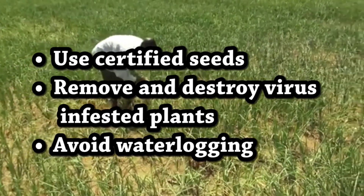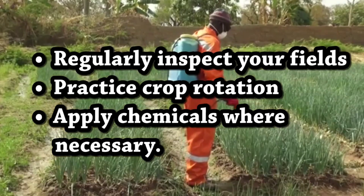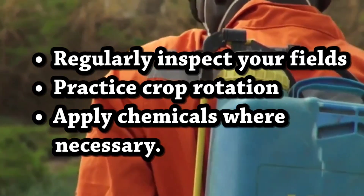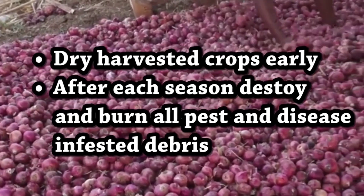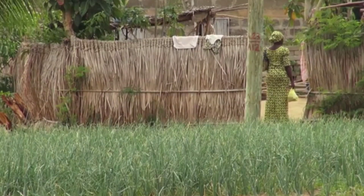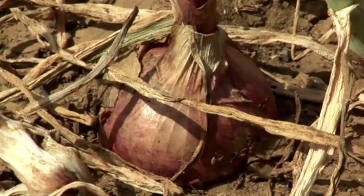General pest and disease management includes: use sanitation to remove and destroy virus-infested plants, avoid waterlogging, regularly inspect your fields, practice crop rotation, and apply chemicals when necessary. Note that chemicals should be the last resort in pest and disease management. After each season, destroy and burn all pest and disease debris.